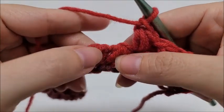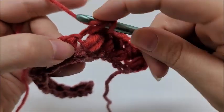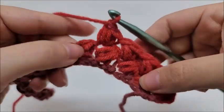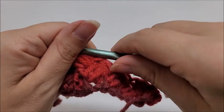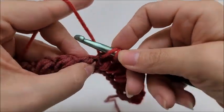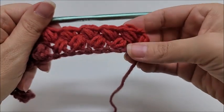Repeat this all the way across. Here's your next two beans — pull them apart and you'll see that little V, that's where you work. Go right into it, draw up a loop, yarn over and go into it, draw up a loop again, yarn over, go into the same spot, draw up a loop — six loops — yarn over and go through all six, chain one. As you can see the bean stitches start to go catty-cornered back and forth, giving it a nice texture. Continue repeating this until you get to the end of the row.